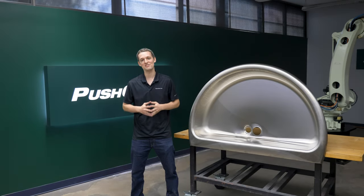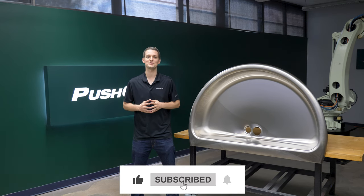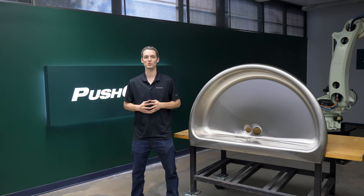Before we dive in, please leave a comment with any questions you have on this application. We'd love to have a conversation with you. If you enjoyed the video, please give it a like and subscribe so you don't miss our next robotic material removal application.